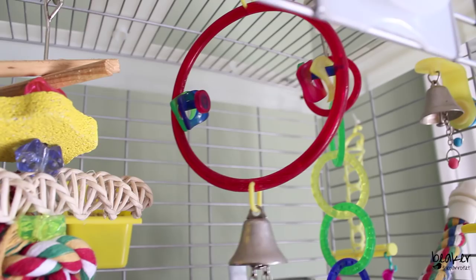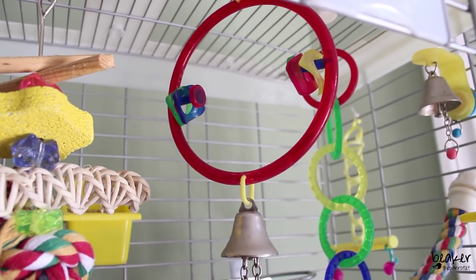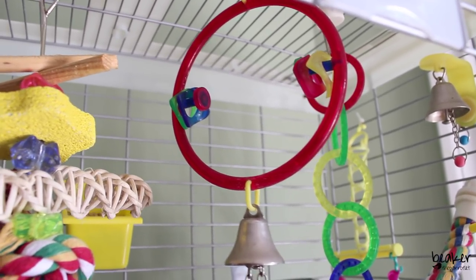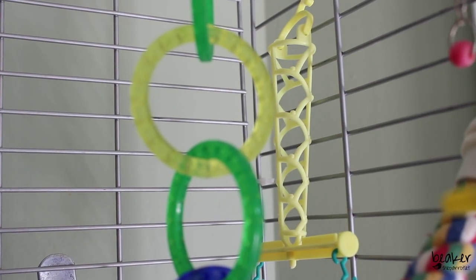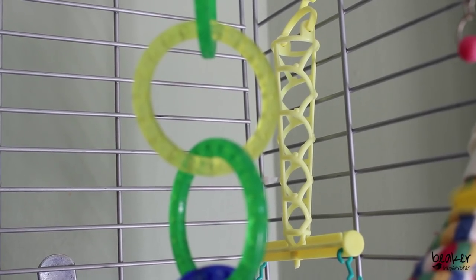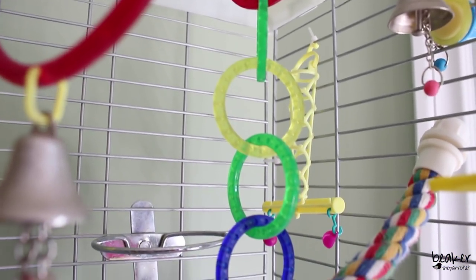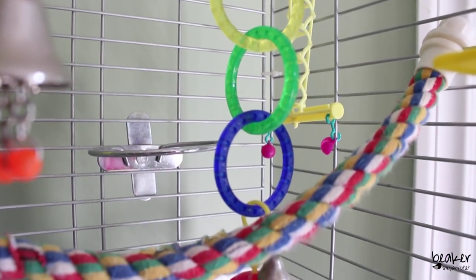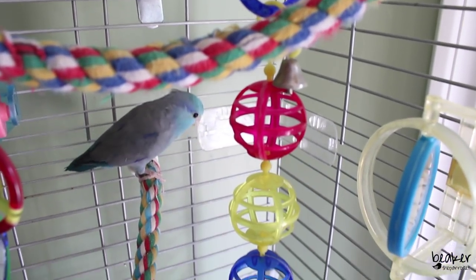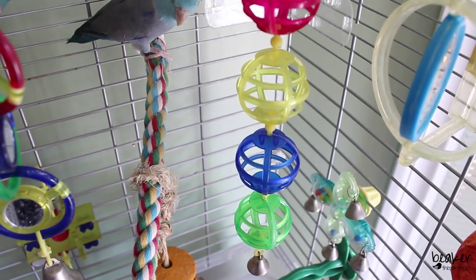Hanging from the top, Beaker also has this adorable plastic swing, which he actually likes to use a lot. I do believe I have videos on Instagram and on my channel featuring him on his swing. On the back right-hand side, he has a little millet holder — when I feel like giving him a treat I just pop the millet in there. He also has a toy with hard plastic rings hanging down the right-hand side of the cage, with little jingle balls attached so it hangs all the way down almost to the bottom.